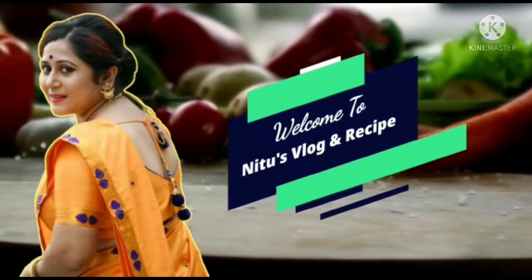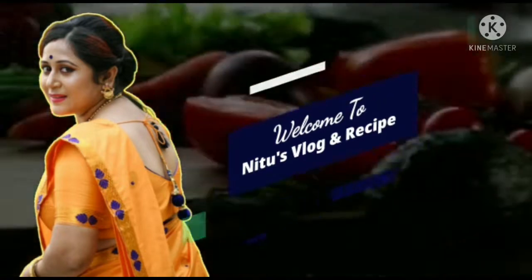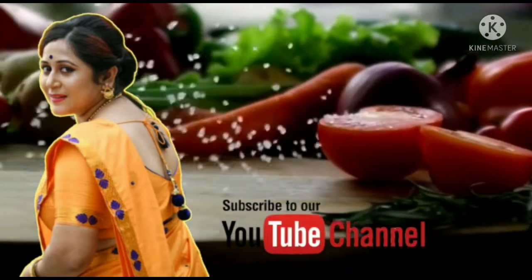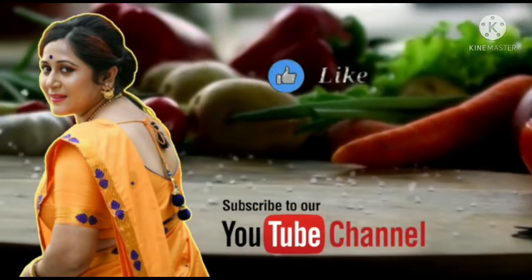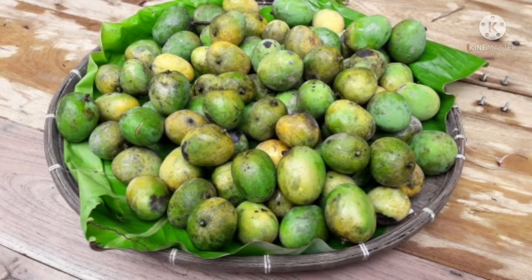Hello everyone, what are you doing? I'm going to show you my channel and in this video, I'm going to show you — today I'm going to show you a good recipe.